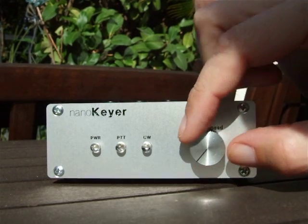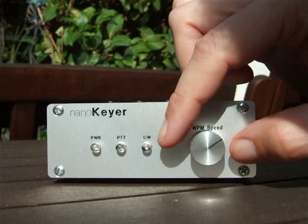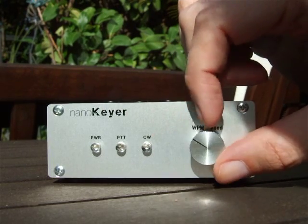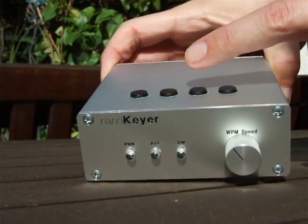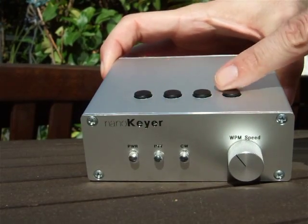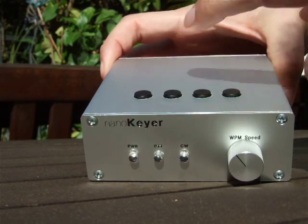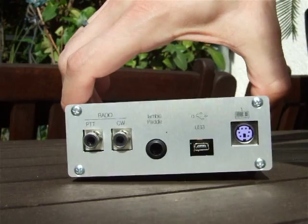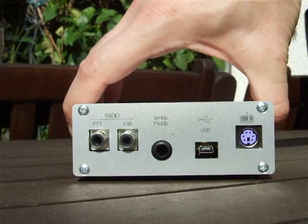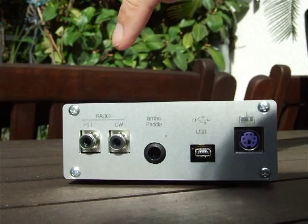You have the words-per-minute speed control knob here, where you can set up the transmission speed. You also have some memory buttons — three memory buttons and a command button on the top — as well as on the back side where we have various connectors.